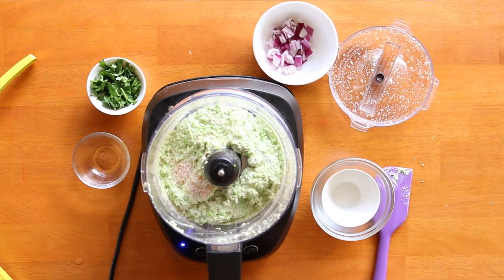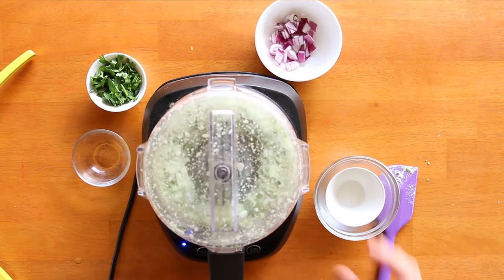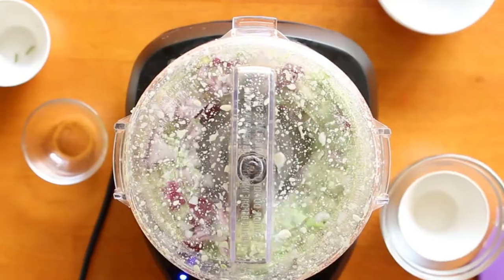Add a pinch of salt, scrape down the sides, and give it another blitz. Finally, add some fresh chopped coriander and some chopped red onion and give it one last blitz.